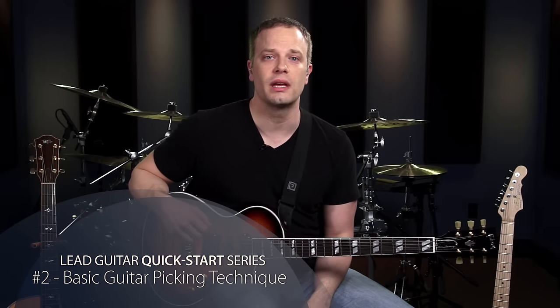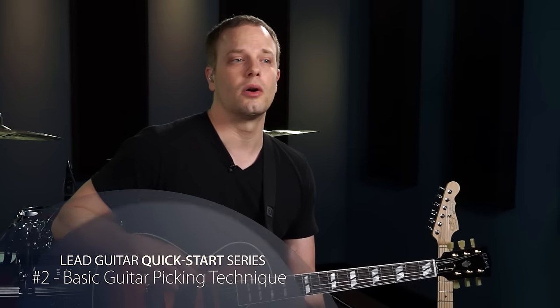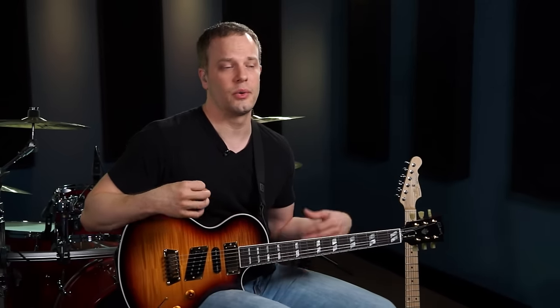Welcome to video two of the Lead Guitar Quick Start Series. In this lesson we're going to go over some basic technique for your picking hand. We're going to start out with some universal picking tips, then learn all about down strokes and up strokes, and put them both together for something called alternate picking. All of these things are really critical for your career as a guitarist — you want to get started on the right foot and not develop any bad habits for your picking hand.